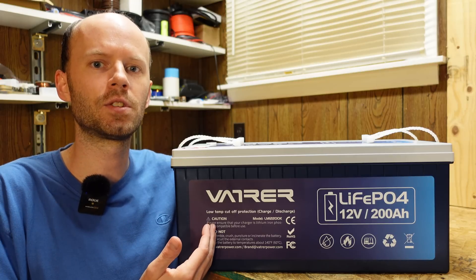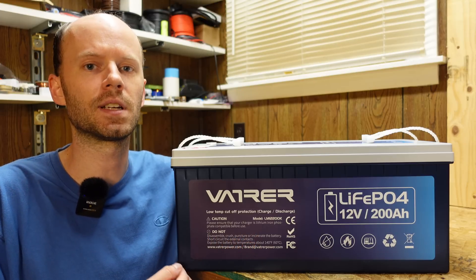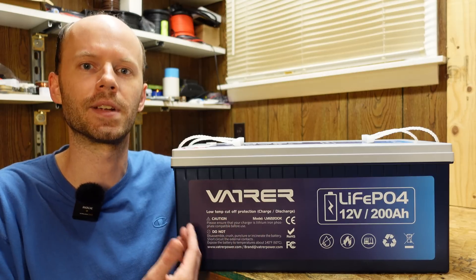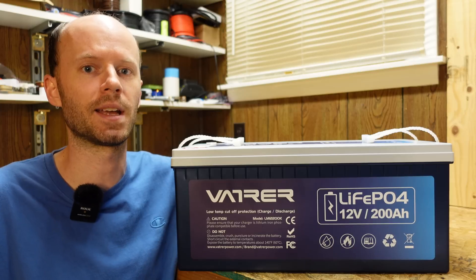Today we're going to take a look at this 12 volt 200 amp hour lithium iron phosphate battery from Vatrur. I'm excited — I've looked at a lot of batteries on this channel but I have not done any 200 amp hour batteries of this case form factor yet. They've been asking me for a few months and I'm finally starting to get back into it.